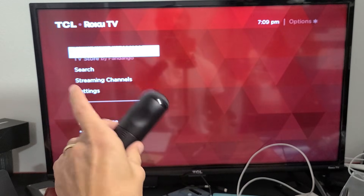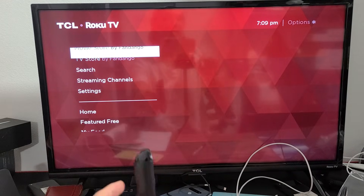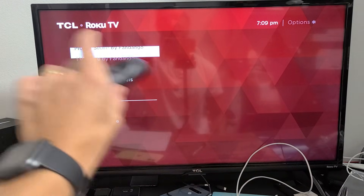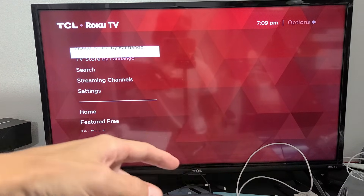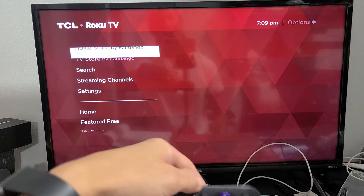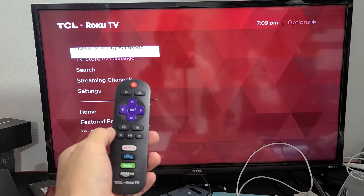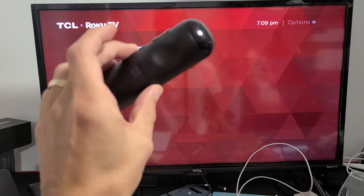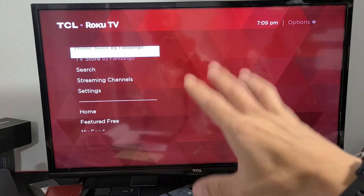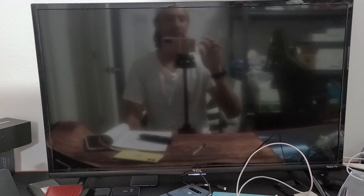Now you can see the screen being all funny right there. Basically what this is — it's going to freeze right here for about one minute. It's going to freeze, then your TV is actually going to end up turning off, and then it's going to boot back up. Then you guys should go ahead and see if you are finally connected to the Wi-Fi. It'll be frozen on the screen for a little bit — let's just wait until it turns black. So it's turning black right now. Now let's go ahead and wait for it to boot back up.